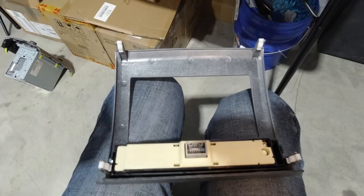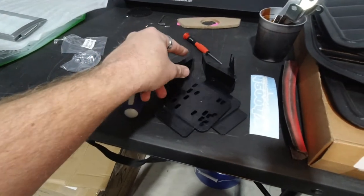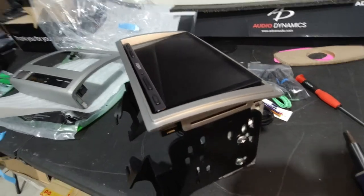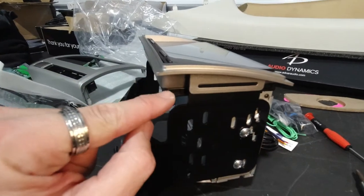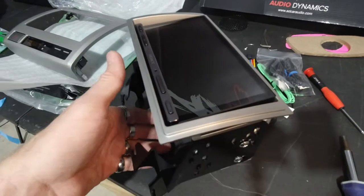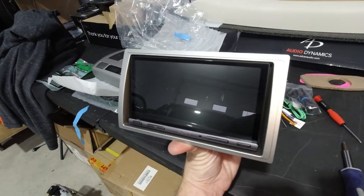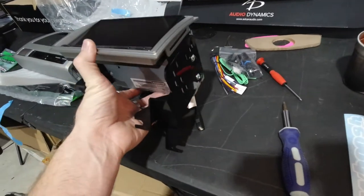Now we're going to work on assembling these side pieces to the AX5000 so that we can get that mounted into the vehicle. We got everything mounted here. You'll clip this little piece right here into this, and it'll sit flush on this trim piece on the AX5000. Everything sits in there how it's supposed to accordingly, and then it looks really super clean. It'll just mount into that kit, and then we'll mount this into the actual vehicle.